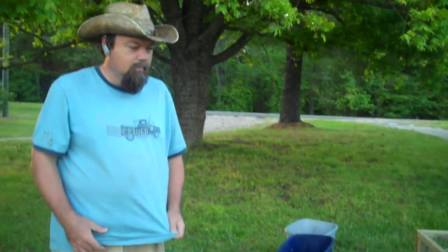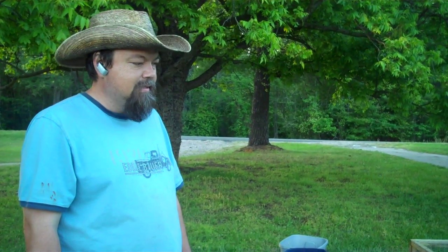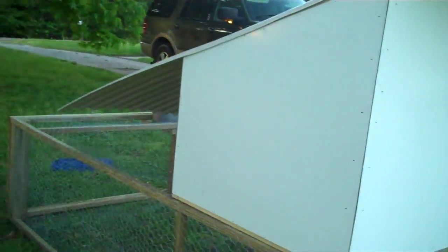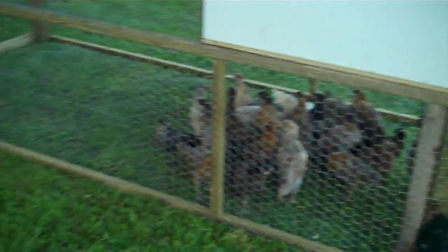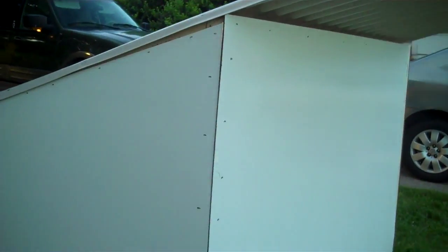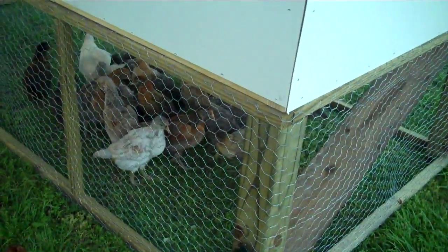This tractor cost right around $100 for all the new materials. It took probably five or six hours total cutting and putting it together. The most tedious part is stapling the chicken wire to the frame — I don't recommend doing it without a stapler, either electric or pneumatic. Preferably pneumatic, though; the electric one didn't work quite as well.